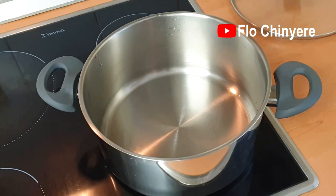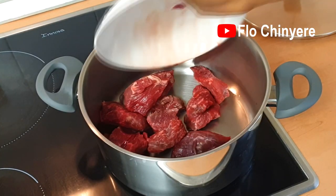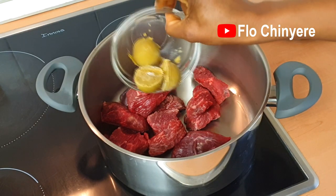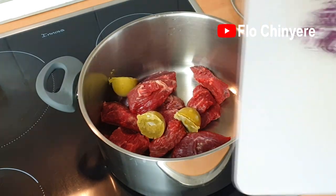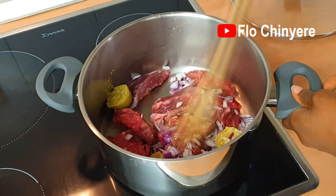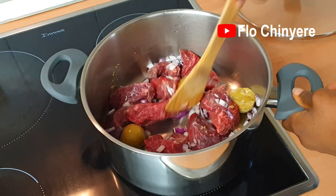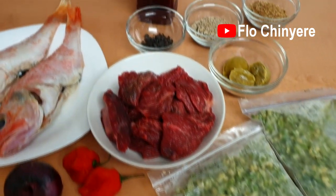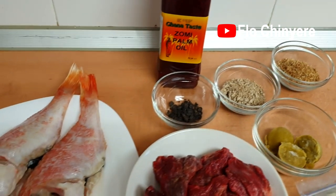Let's go — we head straight into the pot. Add the beef, this is my homemade seasoning cubes, and onions. Stir for a bit, then cover and leave it to steam up.